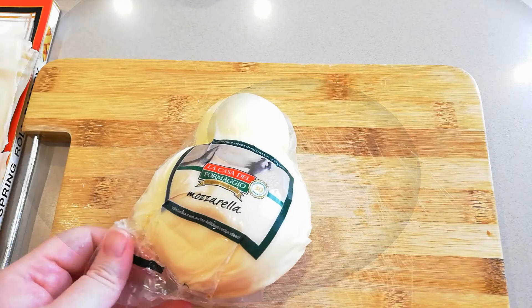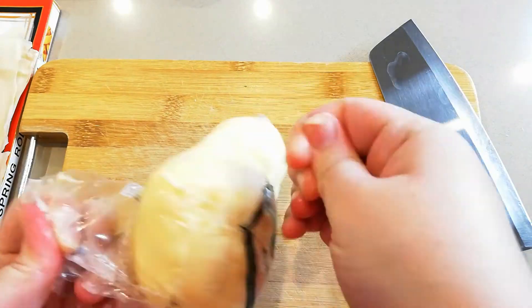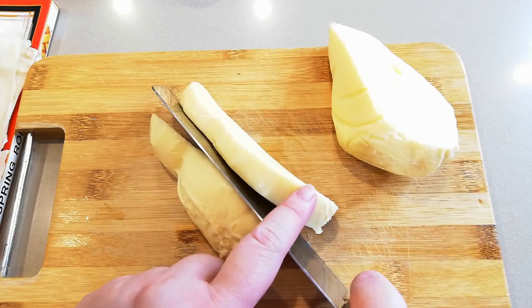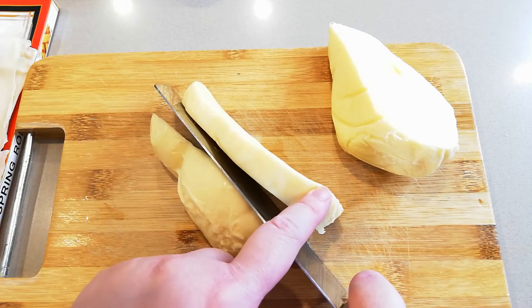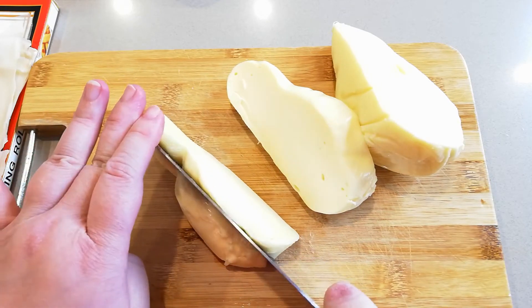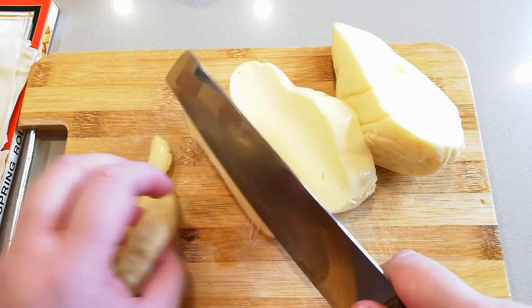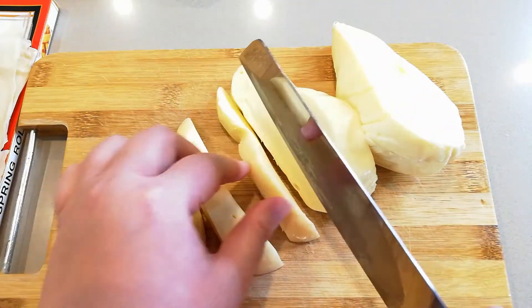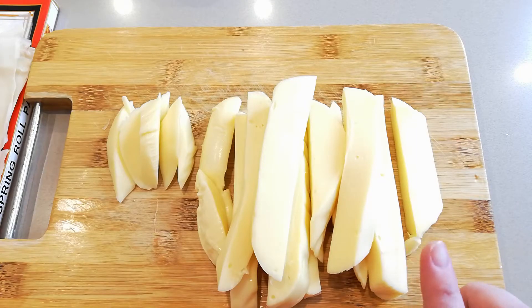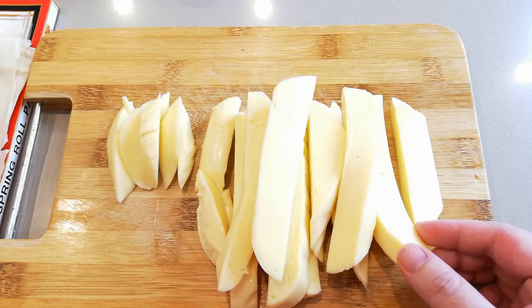First of all, we're going to cut the mozzarella cheese into strips. Can you see over here? I make them about 1cm thick. Depending on how much you love cheese in the spring roll, you can make it thicker or thinner — it's totally up to you. From one block of mozzarella cheese, after cutting, we can make about 12 to 13 spring rolls.